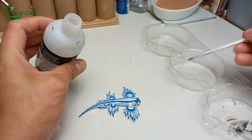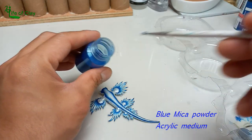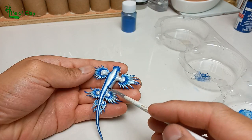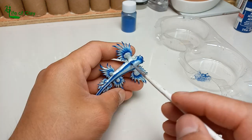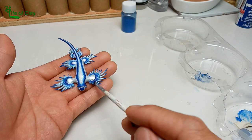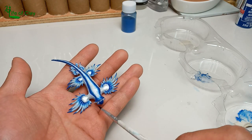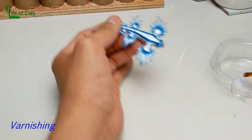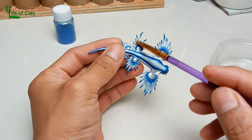To add shimmer, I apply blue makeup powder mixed with slow-dry acrylic medium to all the blue patterns. Finally, sealing it with gloss varnish.